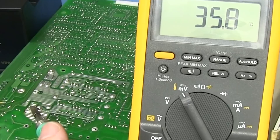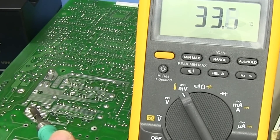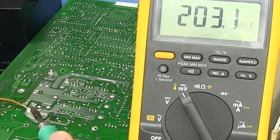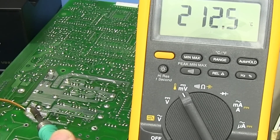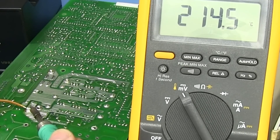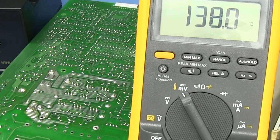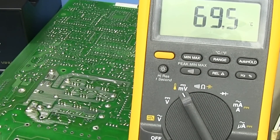Same measurement with the JBC set to 270 degrees C, whereas the Yeehaw was set to 360. I'm at exactly the same spot on the molten solder on the opposite side of the joint, and that's getting to about 215. You can see the JBC is heating that joint much better all over, even set to 270 degrees C — much lower than the Yeehaw. That is the difference between a high thermal capacity iron and a low thermal capacity $16 iron.